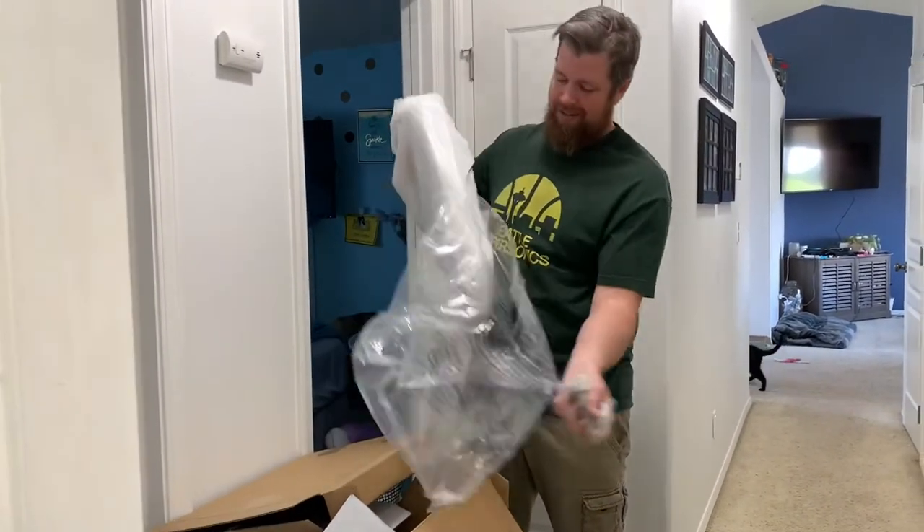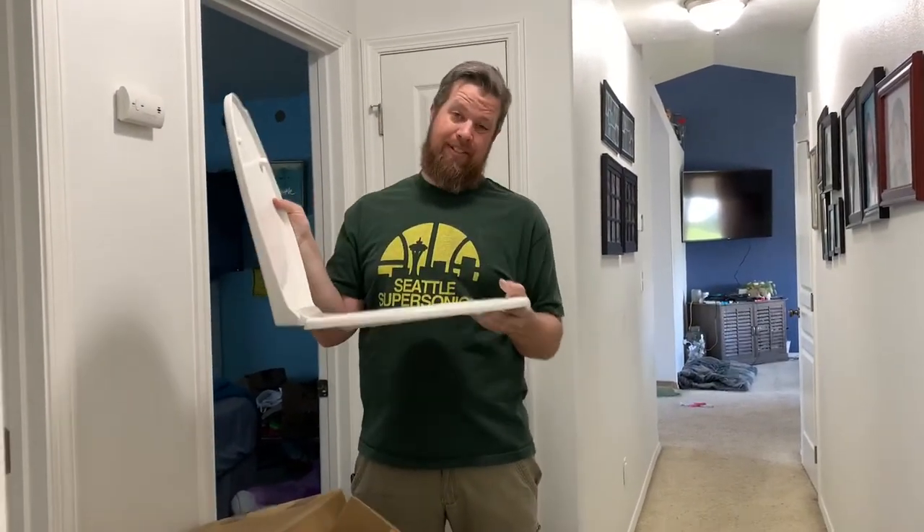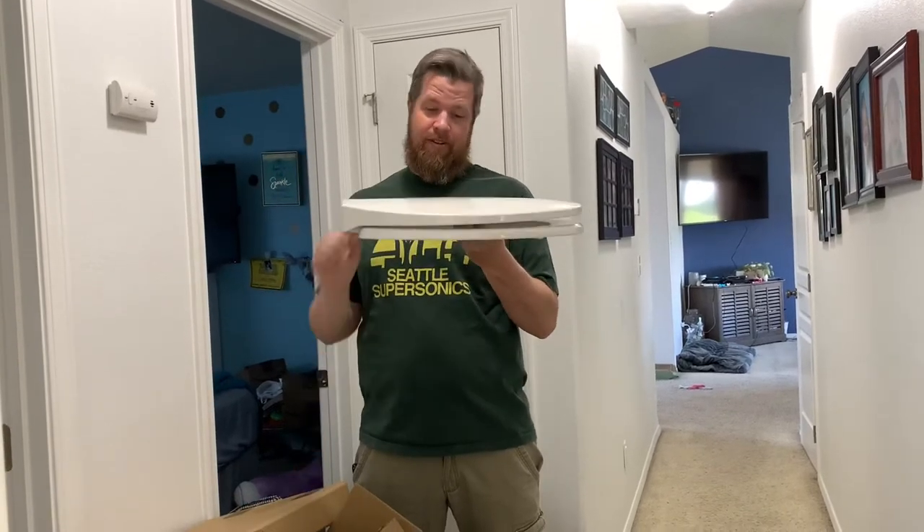Fancy toilet seat? Watch this. Ready? Oh, you think you're going to come over to my house and slam my toilet down? No. You're not.